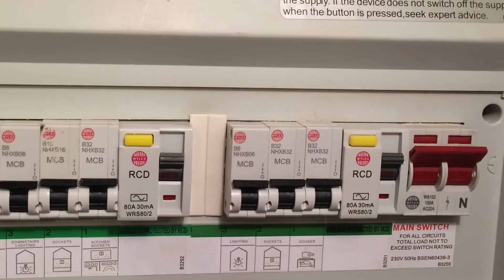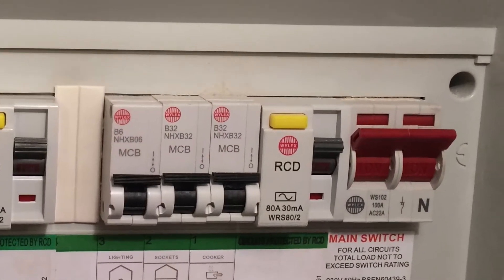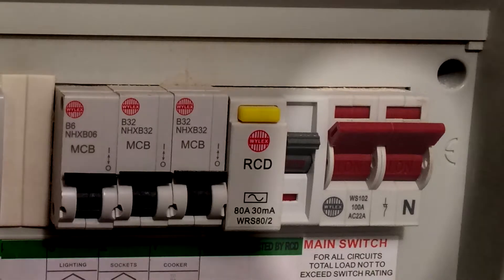Looking at it, you'll see a load of switches. One of them will be larger than the rest — it's usually black, brown or red. If you flick that switch down, all the power to your house will go off. The other switches are different circuits and represent different rooms or areas of the house.